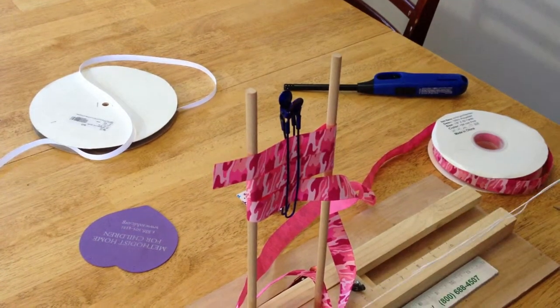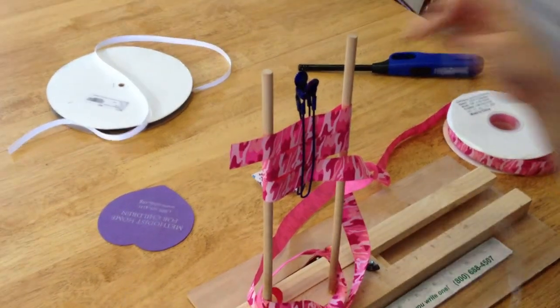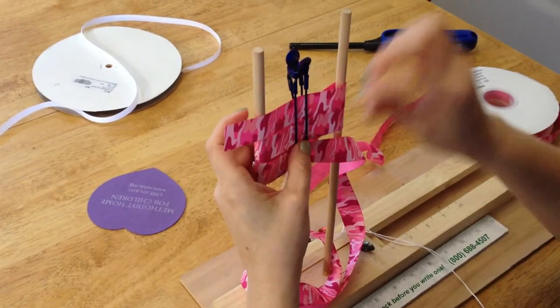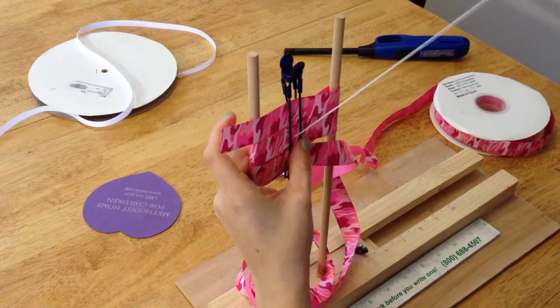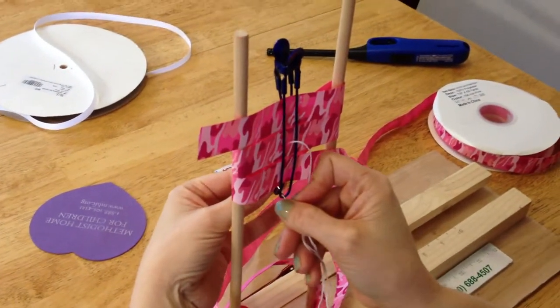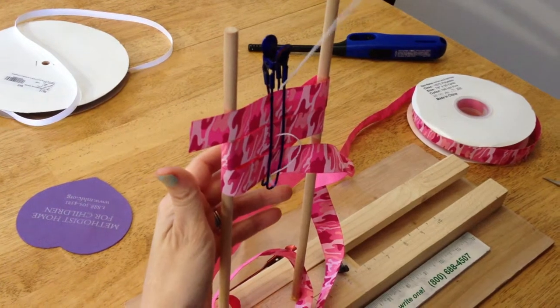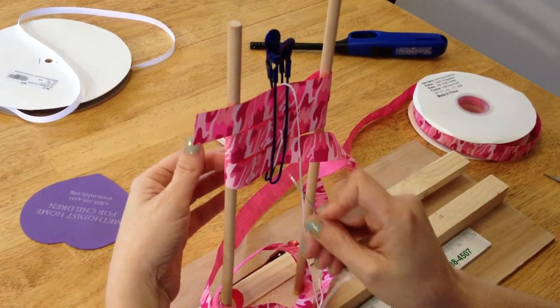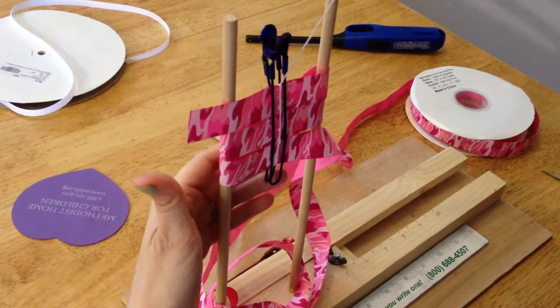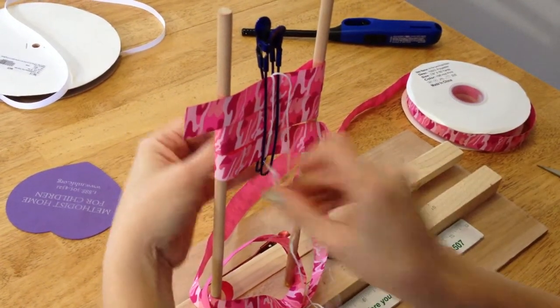You will take your needle and thread with the knot at the end and come through the back side, through the middle, and pull up all the way through. Then loop this way once, twice, and three times.